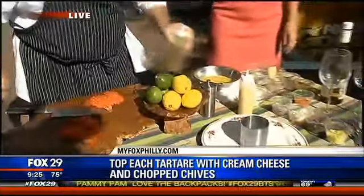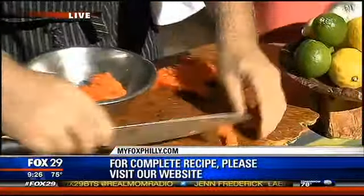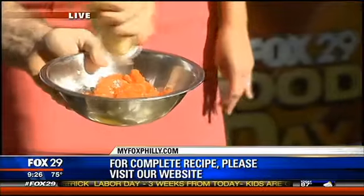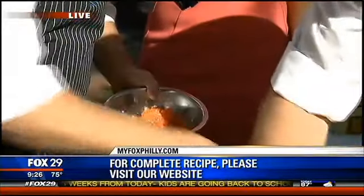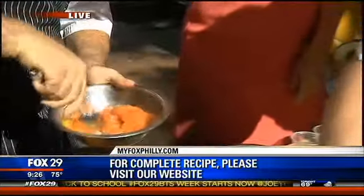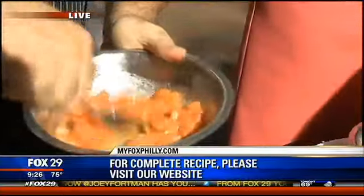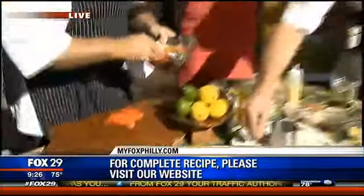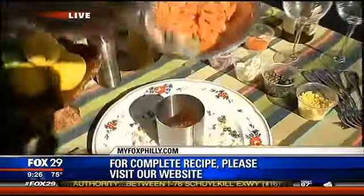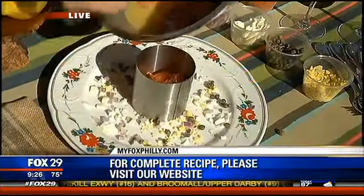So this is our dressing, very simply. What we do next is we take our fish and toss in our dressing. We take a little bit of our dressing and toss it with our fish. Then we're going to mount this beautiful mold here just so we can keep the integrity. This is our restaurant secret here.